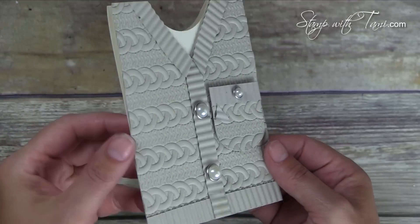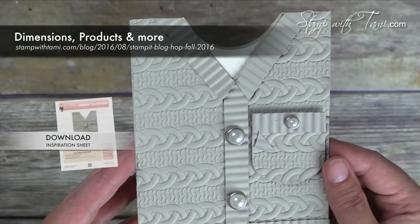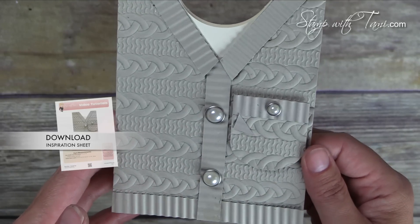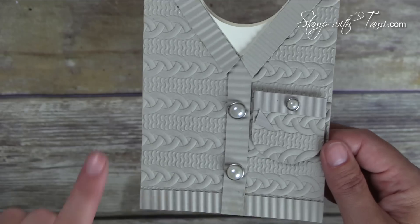You are going to absolutely love this dynamic folder and I'm going to have tons more ideas from the new Stampin' Up holiday catalog that's coming out September 1st on my blog, so stay tuned for that.